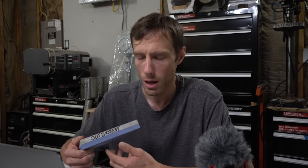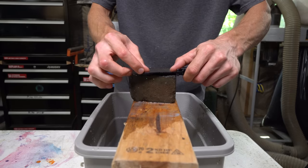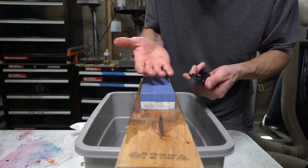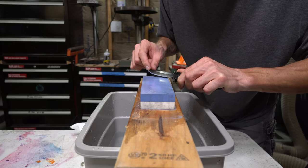Now technically these stones do work - you can sharpen a knife using these stones. But you can also technically sharpen a knife using a brick. That doesn't mean that using a brick is going to be a very pleasant experience. It's just a miserable sharpening experience. You're also not going to pay $50 to sharpen your knife with a brick.